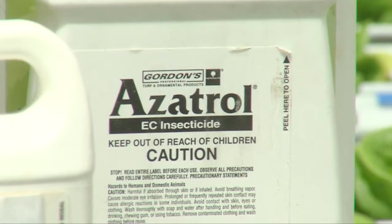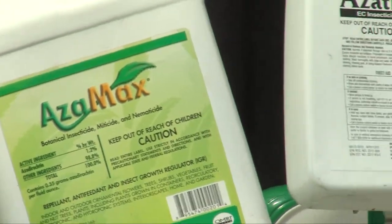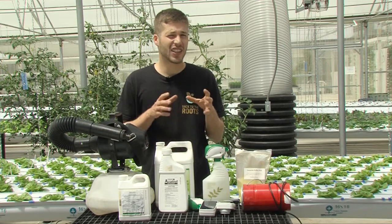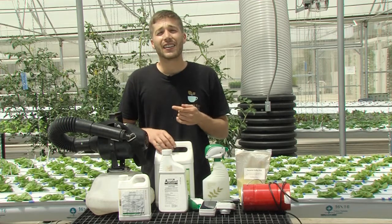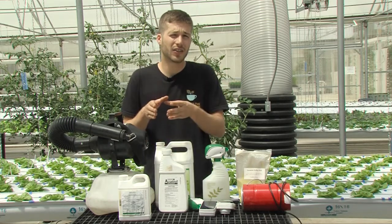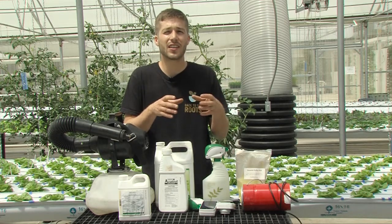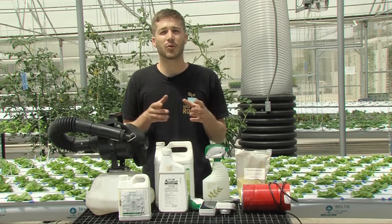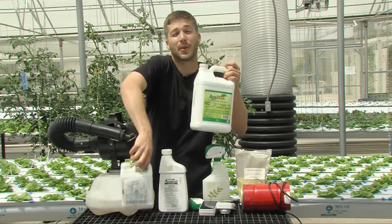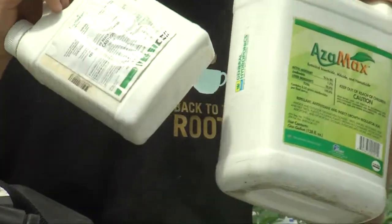Another one of my favorite insecticides is Azitrol or Azimax. They both have the active ingredient azadirachtin, which is derived from the neem plant. Azadirachtin acts as a repellent — the insects can actually smell it and are repelled by the taste of it, and it can affect insects' molting. As they're going from their nymph stage to their adult stage, azadirachtin will actually keep them from molting, keeping them stuck in their juvenile phase so they can't reproduce, which will reduce the insect population over time. Very cool chemicals, especially when used together — both natural, both safe, and very effective.